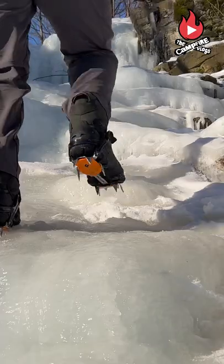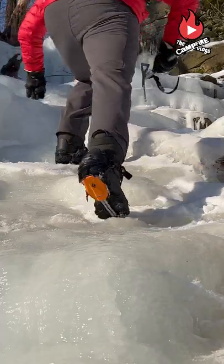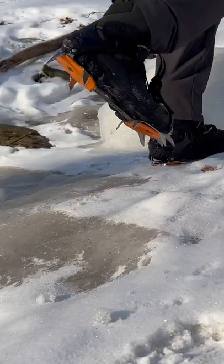Extreme conditions such as an ice-coated mountain slope is no place to take chances. Crampons have very aggressive teeth that bite into the ice and snow.